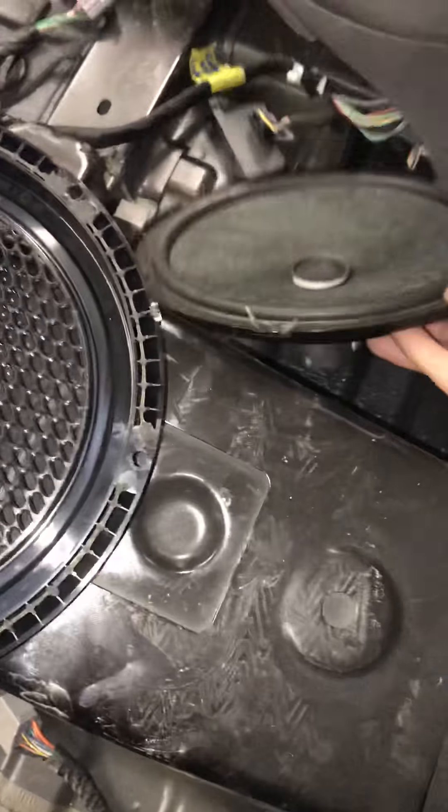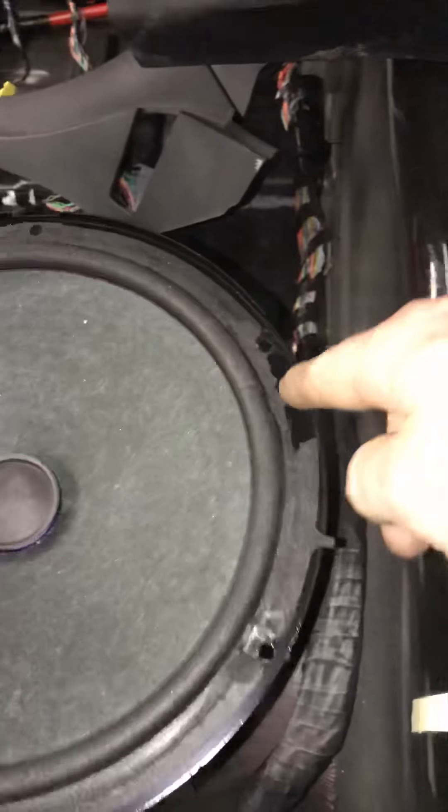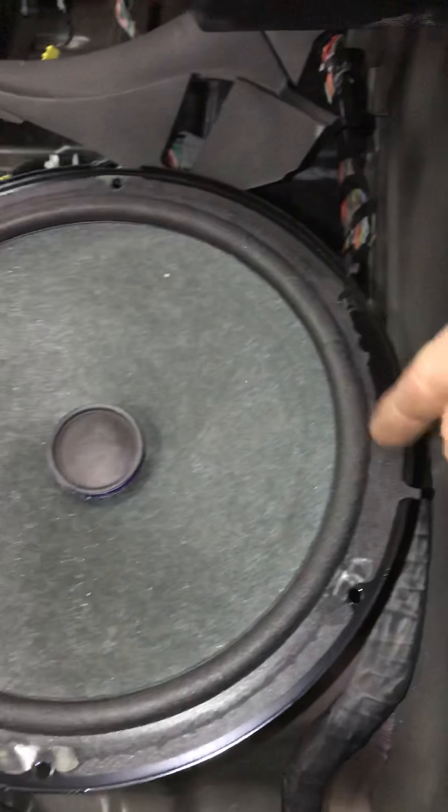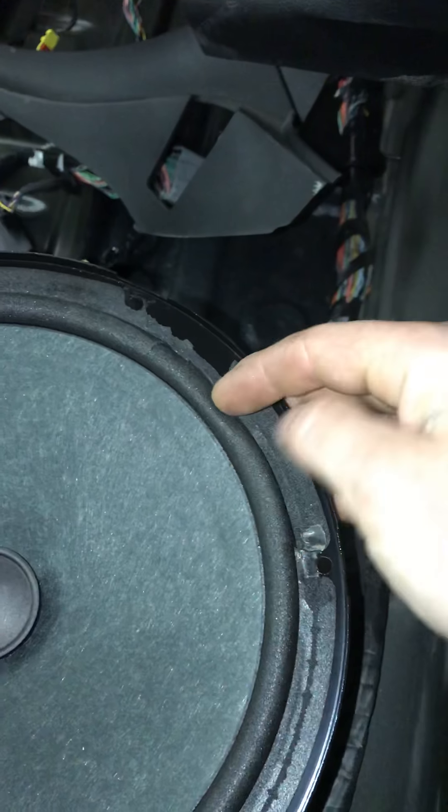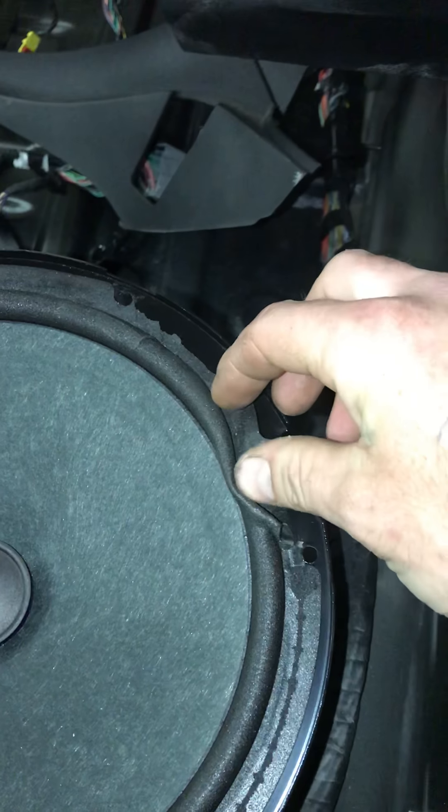I got the speaker out as you can see, but what happened was I ripped the surround of the speaker all up. Luckily we're not going to be using this speaker, but as you can see, it ripped the surround of the speaker right here.